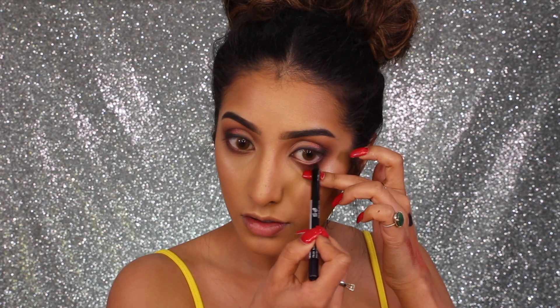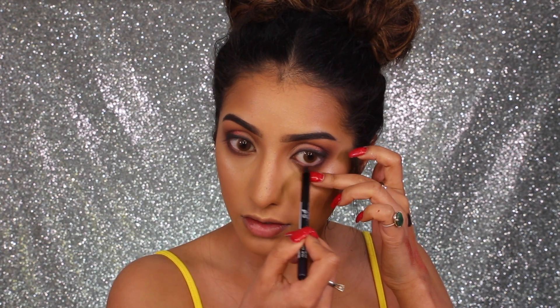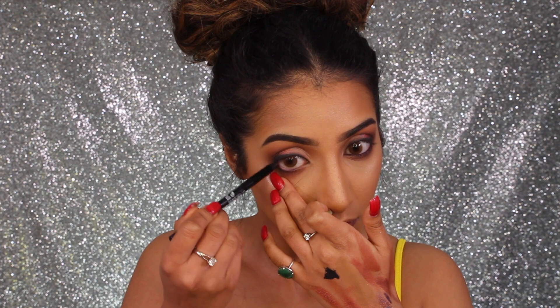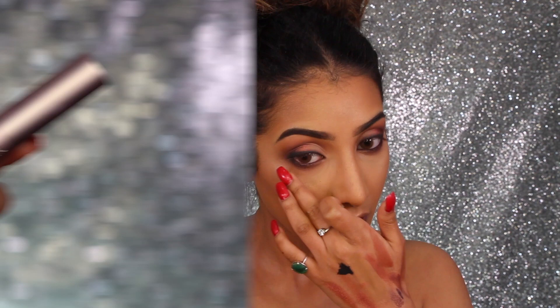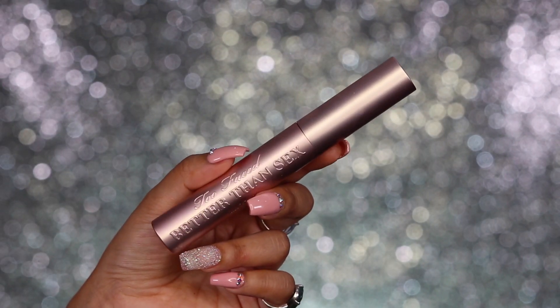I'm lining my waterline with a NYX inner waterline pencil — they stay on so well and they're super dark. I think this was a dark purple one; I'll leave the name down below. These pencils are actually new, so it was really cool and I really liked how it went on.